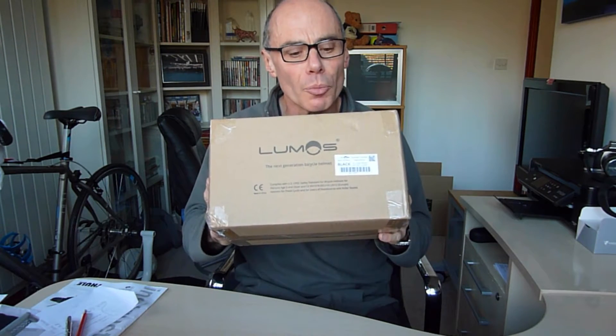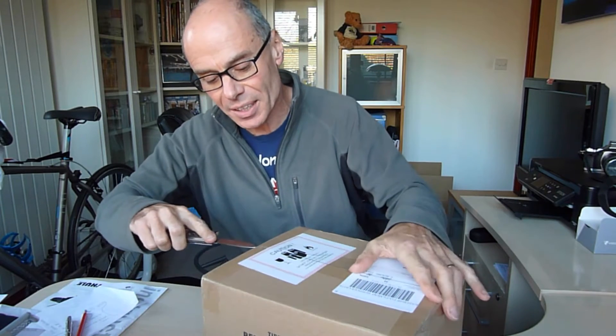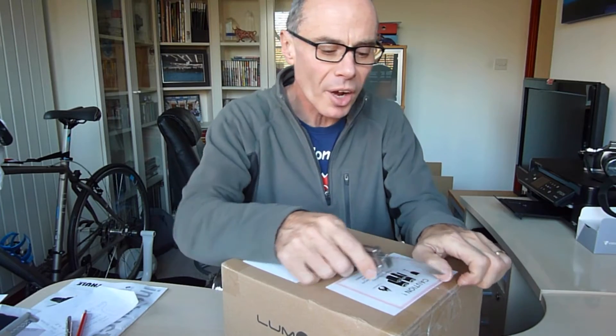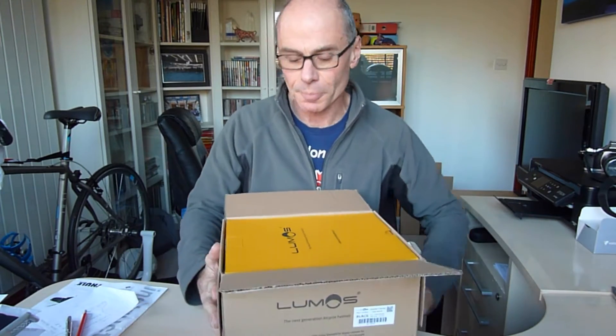This is my first ever vlog. Not something I'd normally do, but I'm doing it today because something rather special has arrived in the post. You can see there it says Lumos. Lumos is the first company I've ever backed on Kickstarter, and it's the first company I've backed on Kickstarter that has actually come up with a product. So I thought let's have a look at it and do an unboxing.